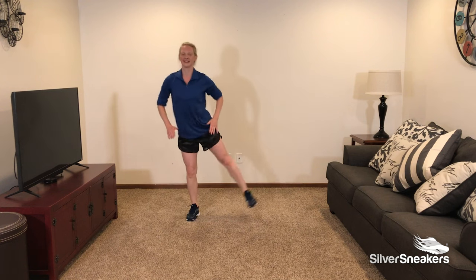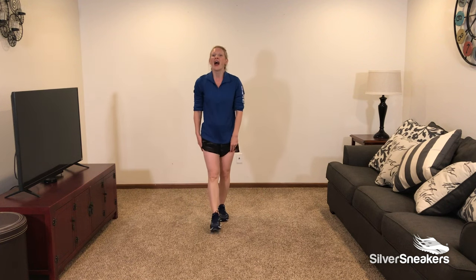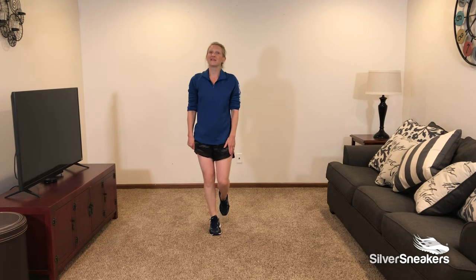10 seconds to go. And our fifth exercise is a V-step.